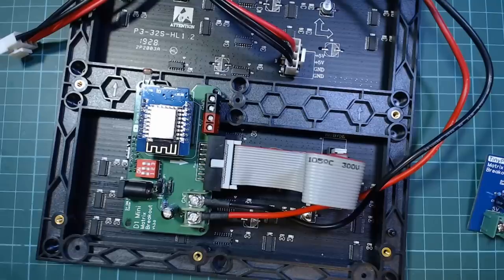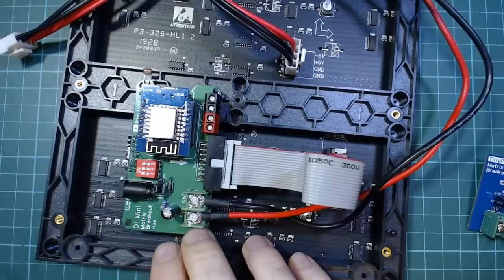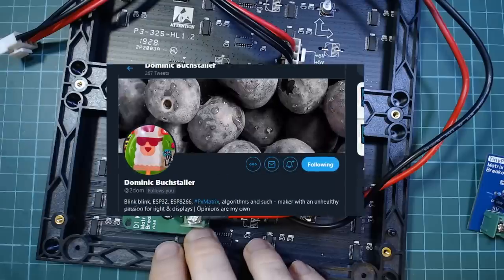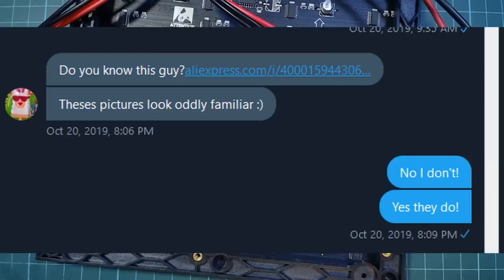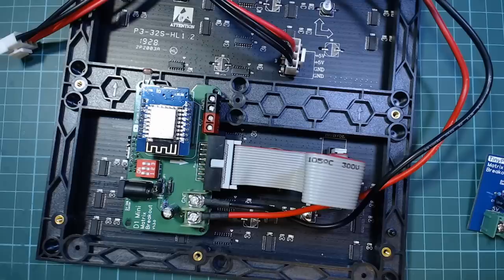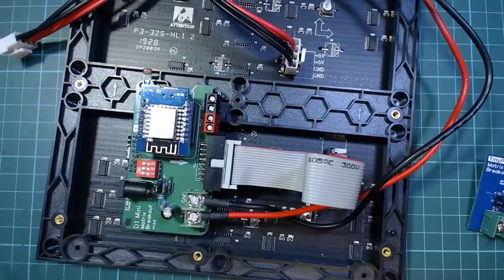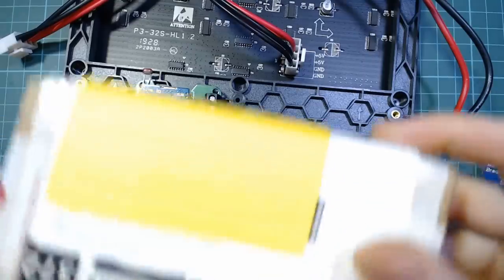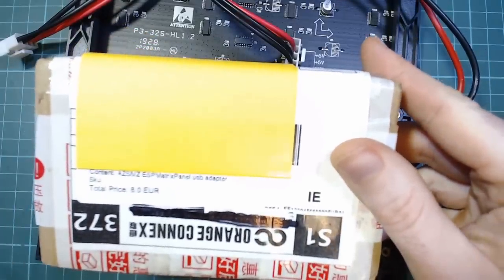The creator of the library they use — PX Matrix — is a guy called Dom, or 2Dom, Dominic Buchstaller. He sent me a link recently and I thought it was quite interesting because, in my opinion, it was something that was at least somewhat inspired by this board. But rather than getting bothered by it or getting bogged down, I thought it would be interesting to buy it and take a look at it.